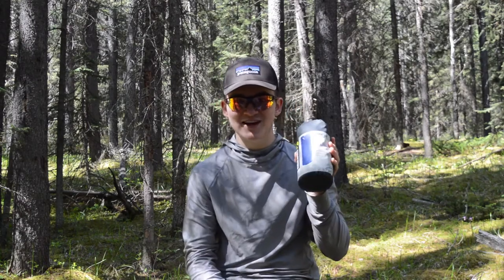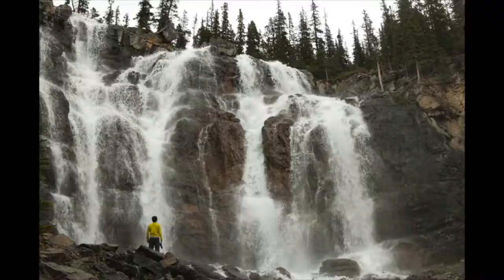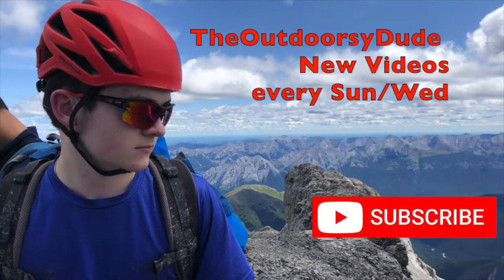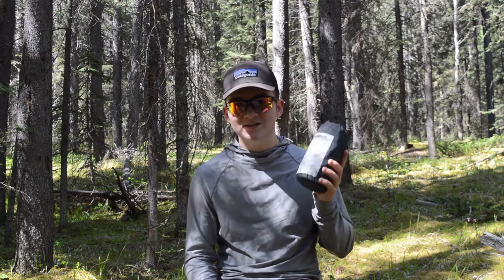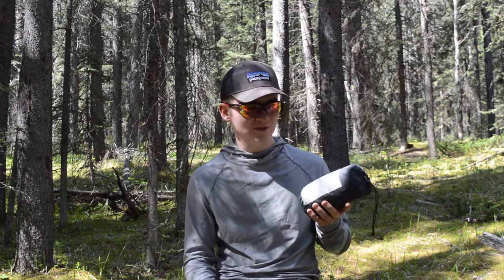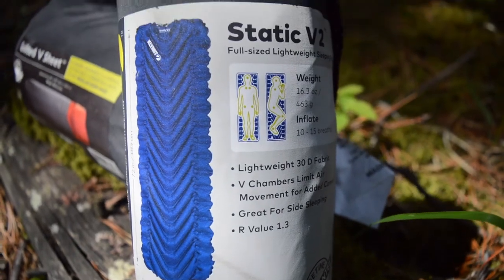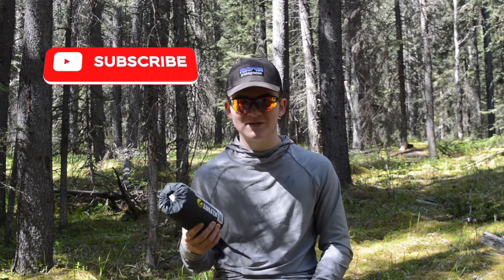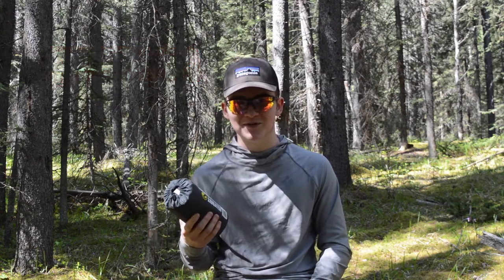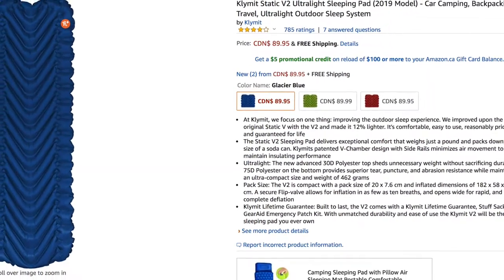What's up Outdoorsy Dudes? Today we're going to review the Klymit Static V2 Sleeping Pad. I bought this pad in the summer of 2018, and what prompted me to buy it was how thin my old pad was — only two and a half centimeters thick, so I'd regularly feel the ground underneath me while sleeping. This one is a nice nine and a half centimeters, which makes me much more comfortable on my overnight excursions. It's also much more packable than my old pad, and at $90 it's a pretty excellent deal for what you're getting.